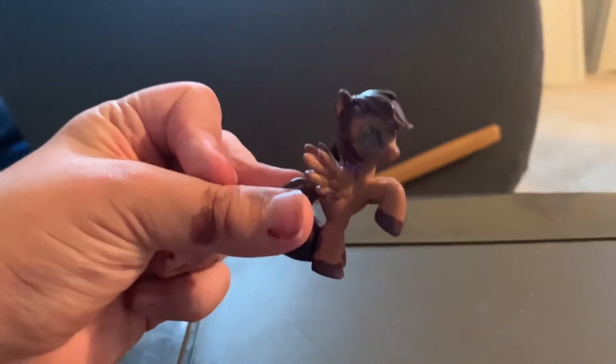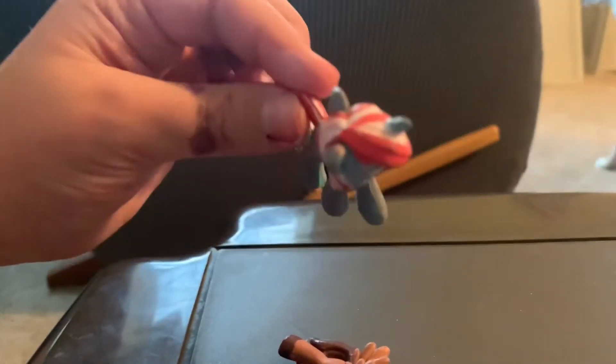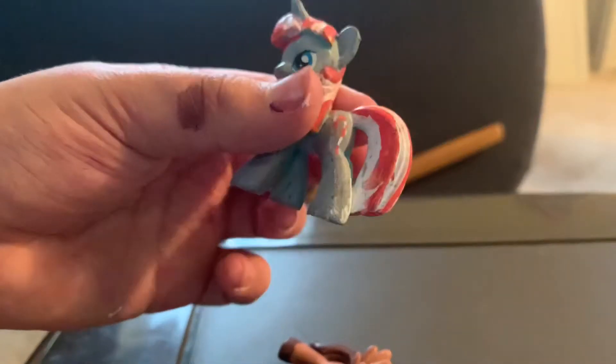Hey guys, welcome back to another Super Cat TV video! Today we're going to be customizing a pony. Before we start, I'm just gonna show you two ponies that I made before. It's me and it's a candy cane pony — candy cane cutie mark.